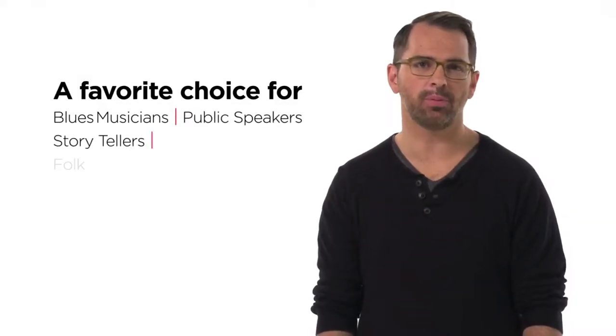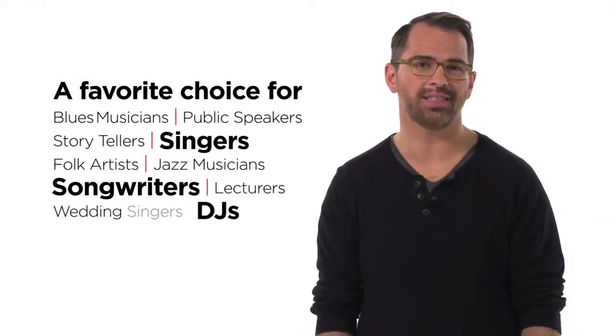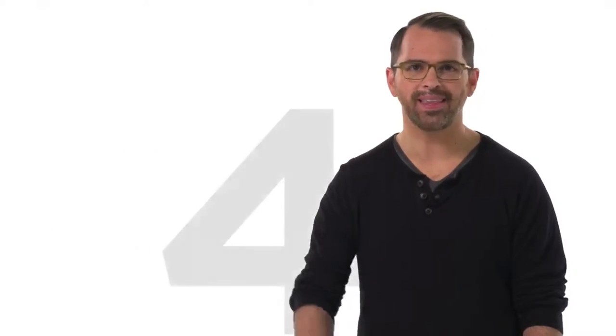For over eight years, it's been the portable PA singers, songwriters, and DJs have chosen for a reason. Make that four reasons.